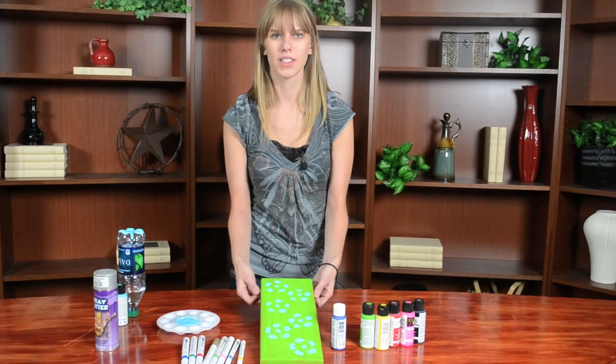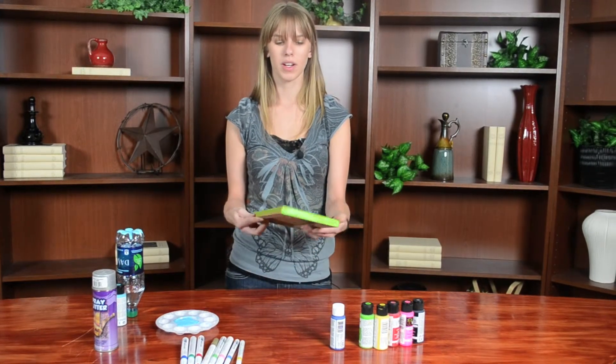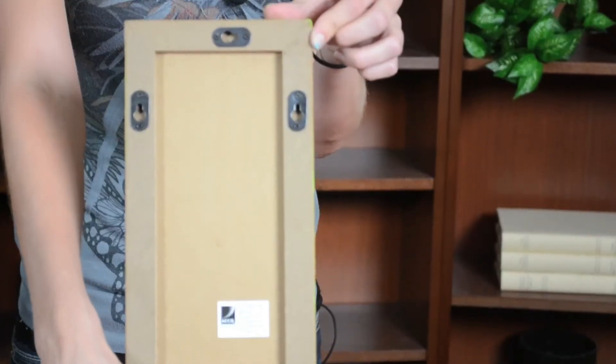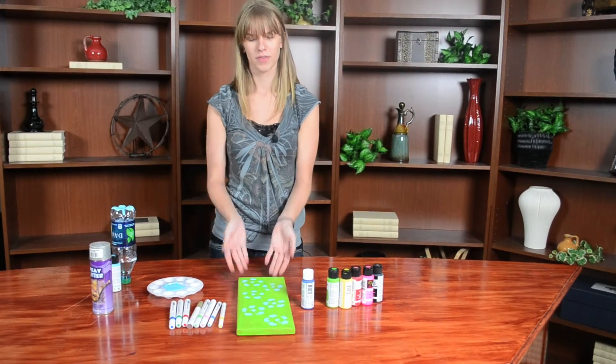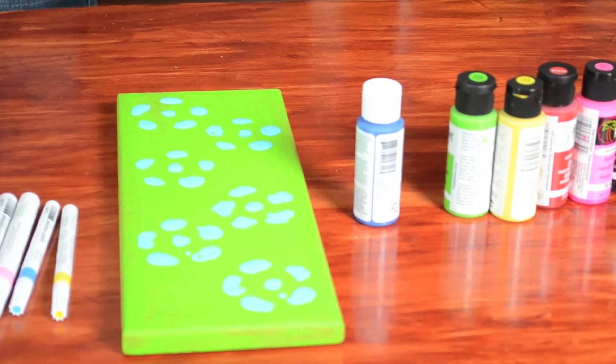You can find these cork boards at Walmart and decorate them however you like and then you can put it up on your wall and add pictures or to-do lists or your shopping lists. And there you have your memo board. Thanks for joining us and don't forget to pick up your copy of the NT Daily.